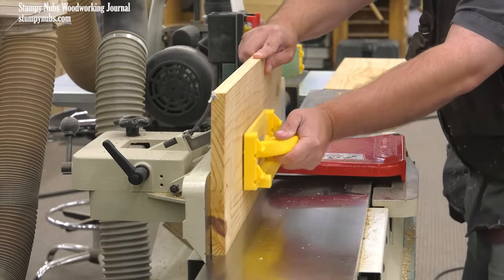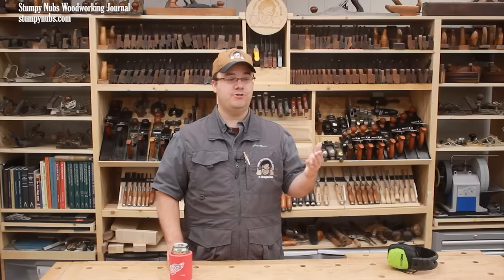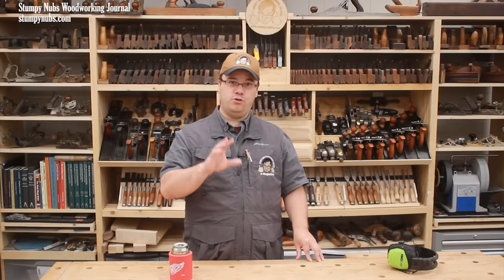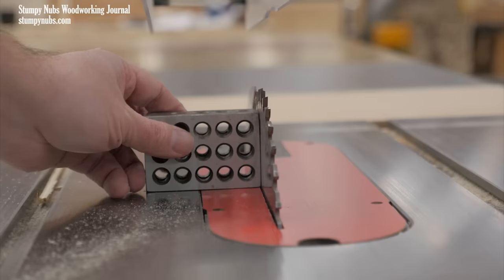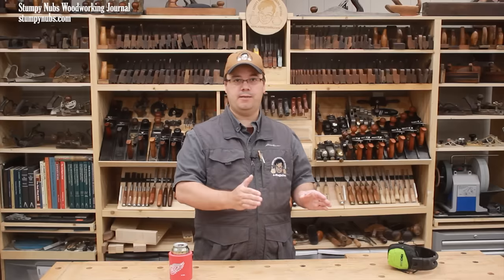A jointer can produce cleaner edges — in fact, that's what jointers got their name from; they're tools for creating edge joints. Whether you use a jointer or a table saw, you must be sure the edge is made square to the surface of the board. This means checking your blade and checking your fence ahead of time. Don't assume they're square — check them before you start.